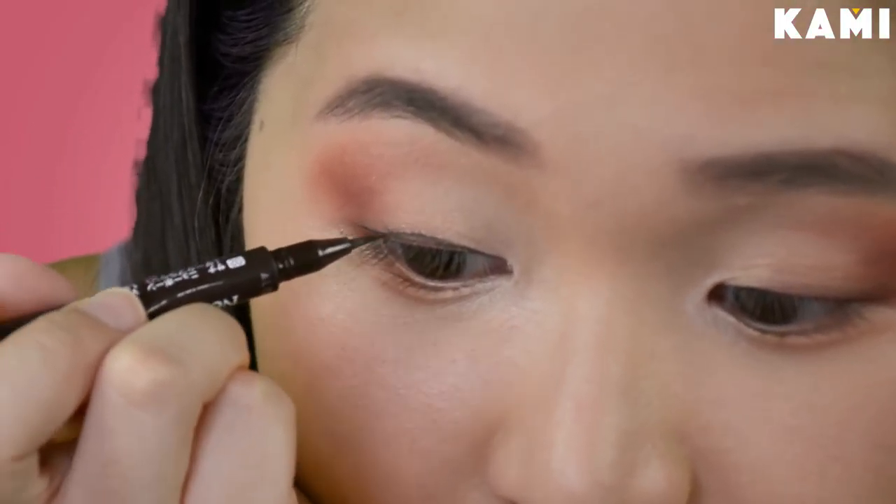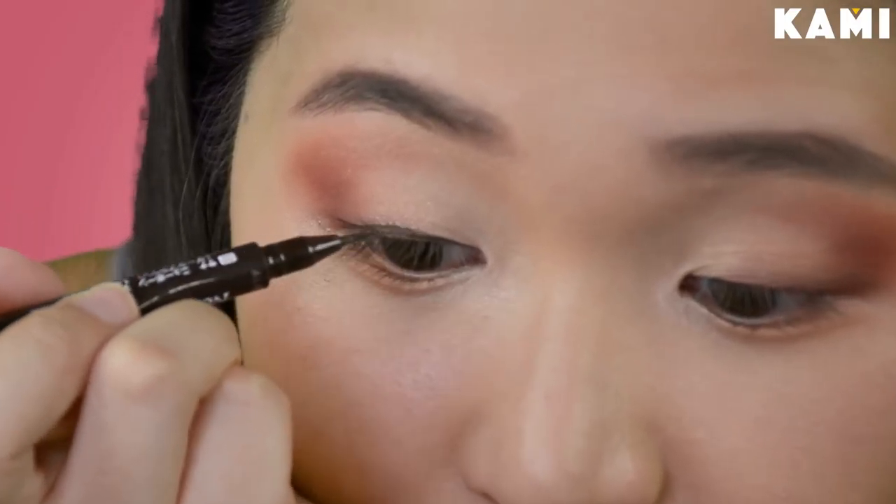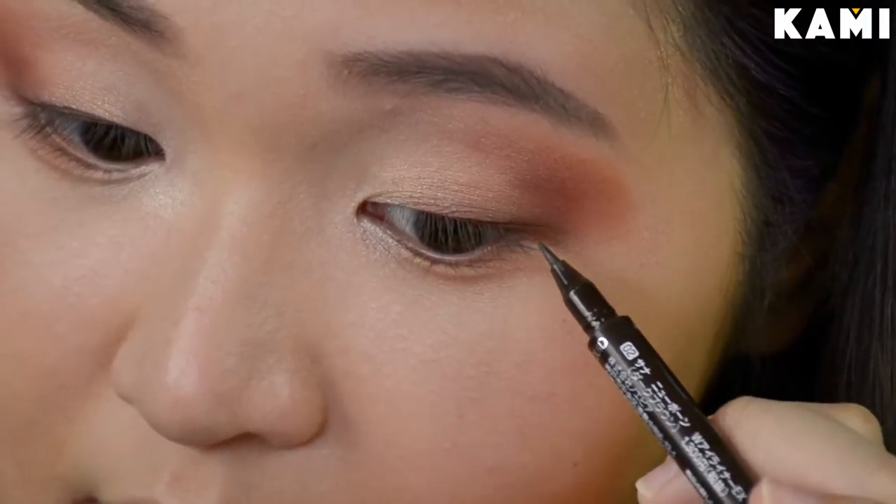Then for eyeliner, I'm just going to use this Korean eyeliner I got from the department store. It's a Newborn eyeliner and it's brown. I really love eyeliner because it makes your eyes pop — and especially for a girl like me, sobrang light ng mata ko, so I really need eyeliner to make my eyes look bigger. Then I'll just run that over with another eyeliner — this is the Kat Von D Tattoo Liner in black — just to make it more bold.